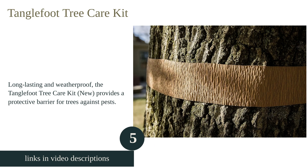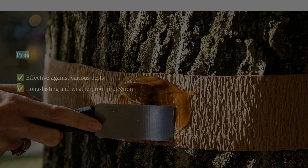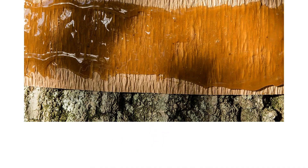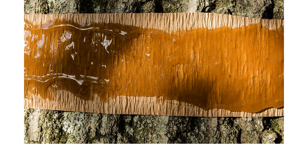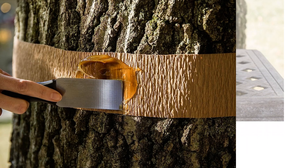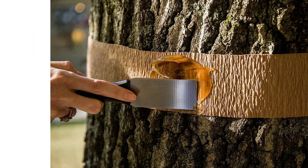The Tanglefoot Tree Care Kit provides a protective barrier for trees against pests. It works effectively for gypsy moths, canker worms, weevils, ants, caterpillars, moths, and cutworms. The sticky solution is long-lasting and weatherproof, ensuring continuous protection. The kit comes ready to use in various sizes and is also available as an easy-to-use kit.